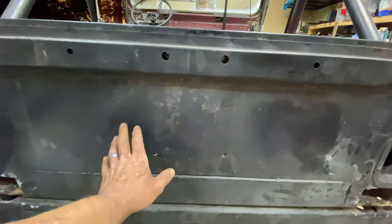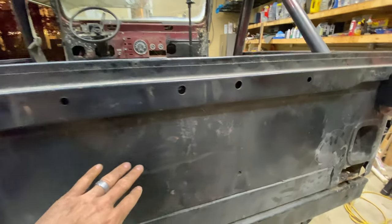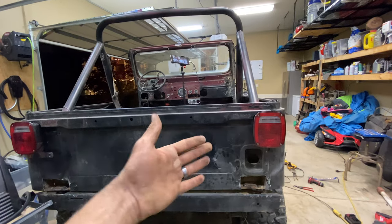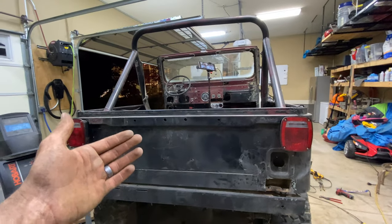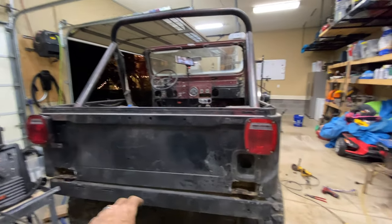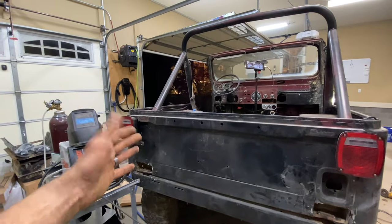The whole rear tailgate is going to be replaced — it's really, really wavy. I'm not sure what back end these CJ5s are supposed to have. Some of them have tailgates, some of them just have a straight back. If you have any idea of what's supposed to be on this Jeep, please comment down below. I need to buy a whole new rear deck and then obviously patch in wherever we need to.